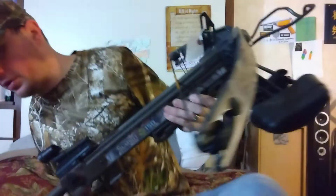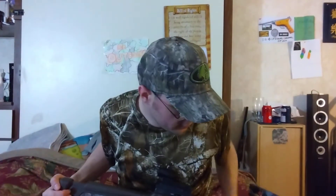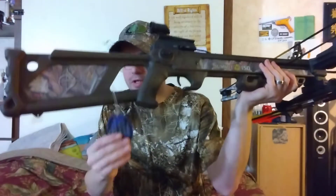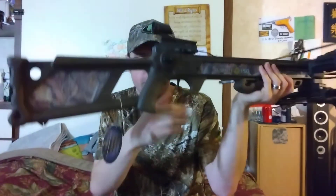It did come with a Barnett rope cocker, still with the original tag. That tag is from Tylon Custom Trigger, so this has a special trigger on it. I just think it's a really good deal. I need to lube the rail on it — I've got some Allen lube for my other crossbow. I definitely need to wax the string.